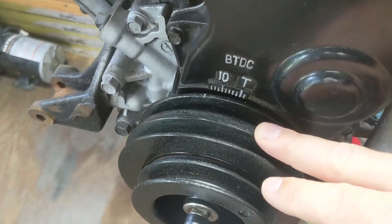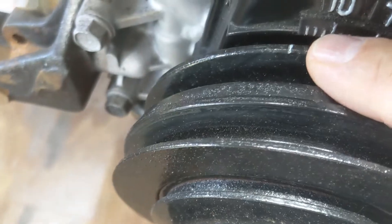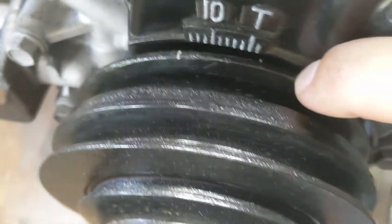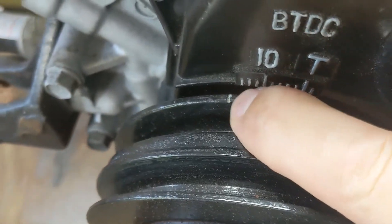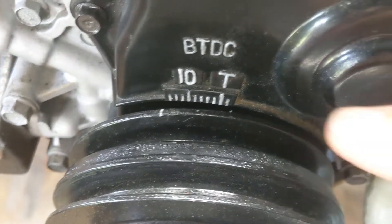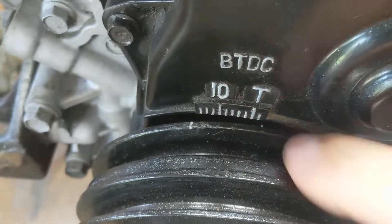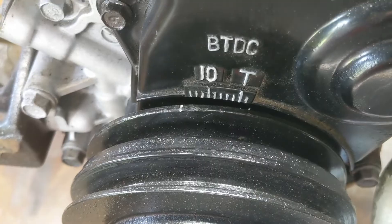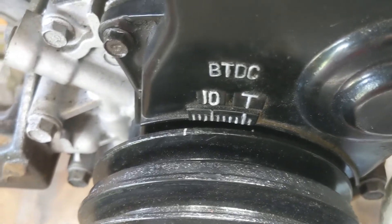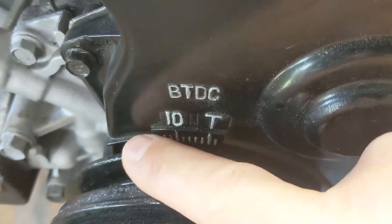On the harmonic balancer or vibration dampener, there's going to be an indention — a timing mark indention. You can find it with your fingernail; it may be full of dirt so you'd have to clean it out with a pick. It's a good idea to put a little paint, chalk, or something in there so it can be picked up by the timing light when it strobes. It also really helps to paint these marks with a paint pen so you can see them when your timing gun is flashing.